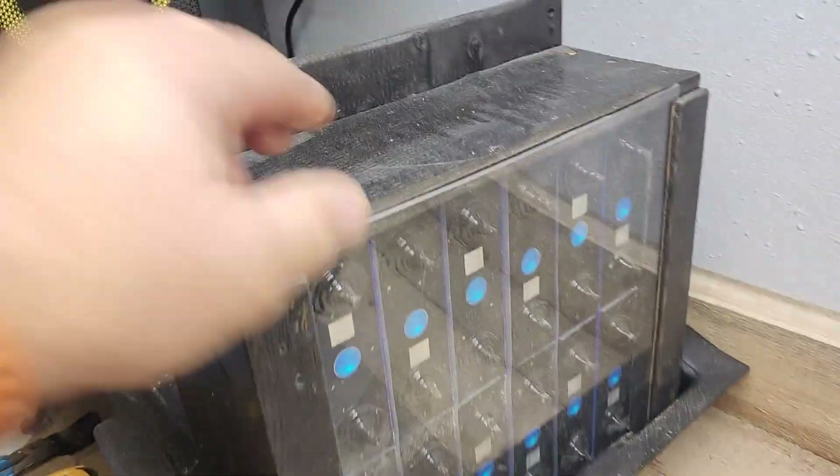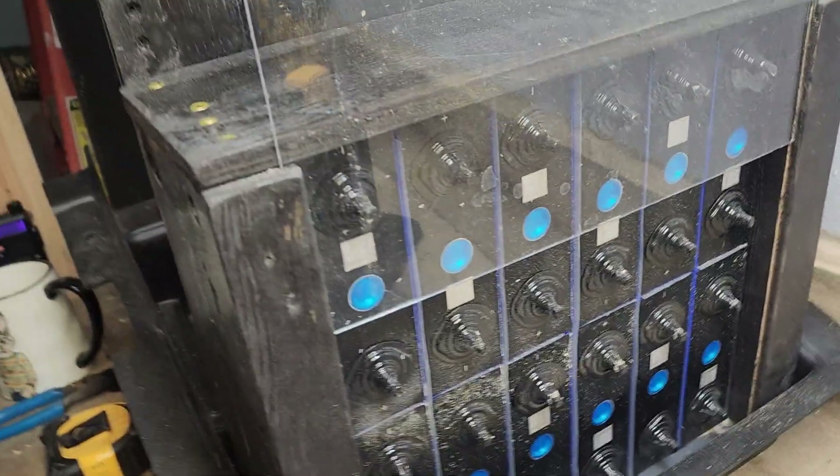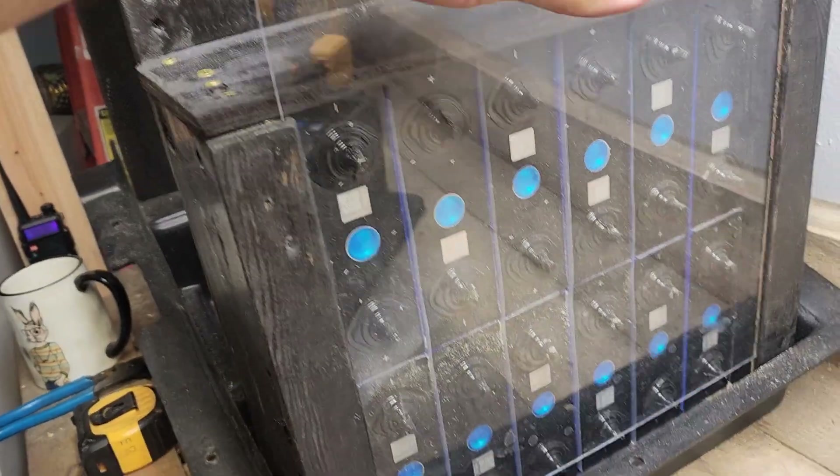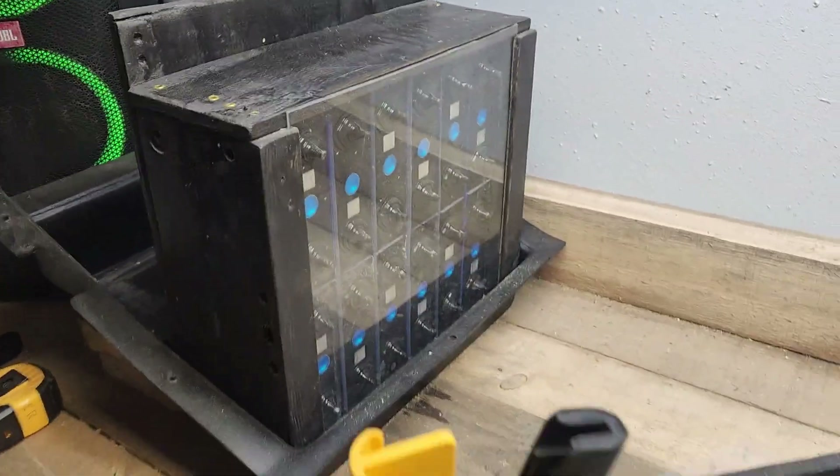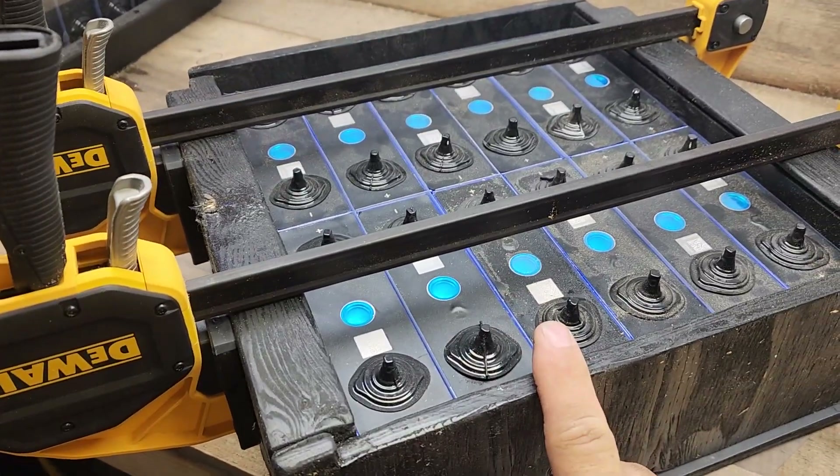Got my first pack here — still got the plastic on it. I had to clean it; there's some sawdust in there. Still got the caps on the terminals. Here's the second 36-volt pack.